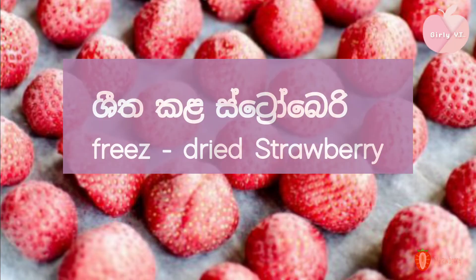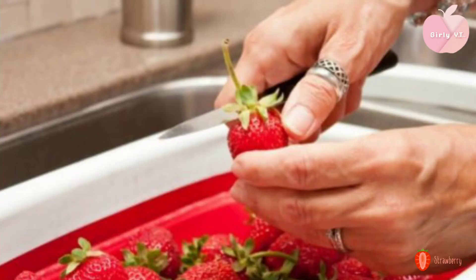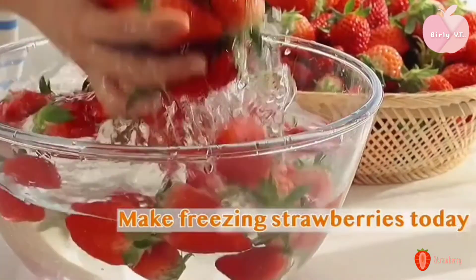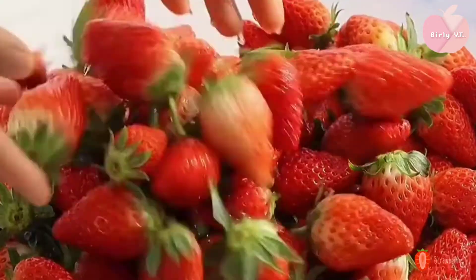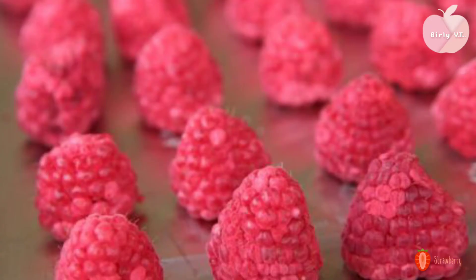I want to make a strawberry for a little bit. I want to make a strawberry for some strawberries. Then add the soda to the strawberry and add a cup of strawberry.